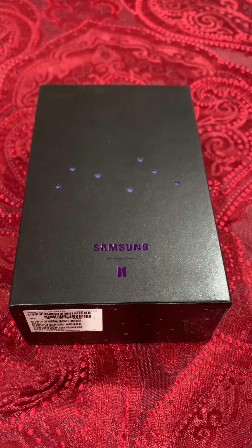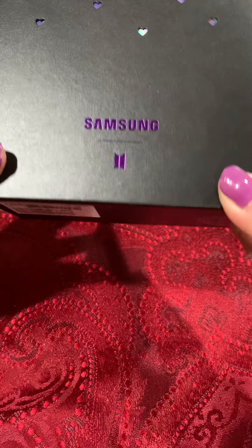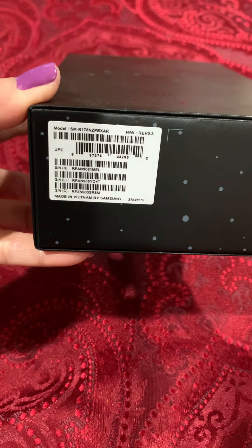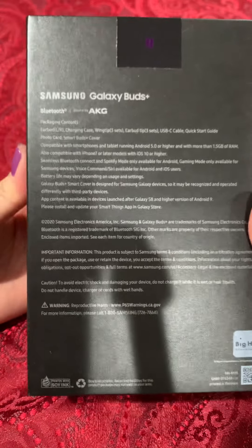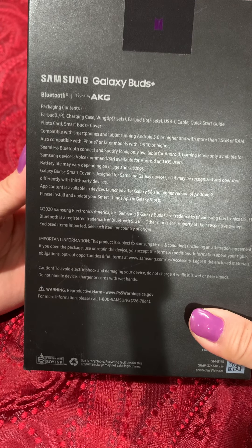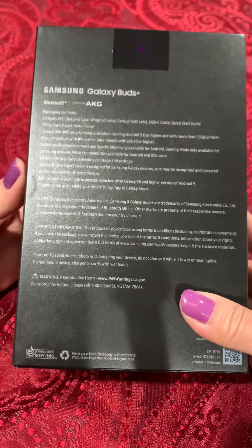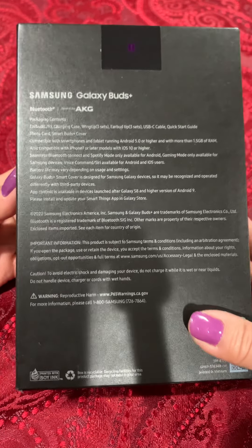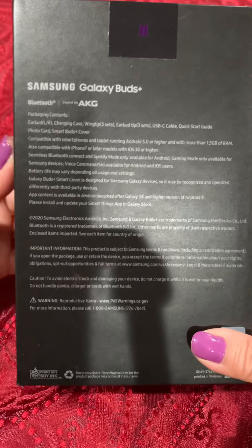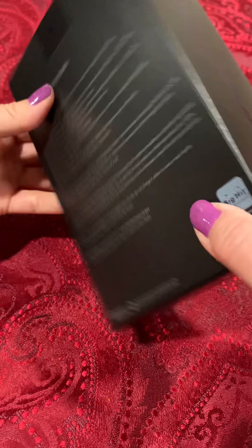Hello everyone, today we are unboxing the Samsung Galaxy earbuds. This is the BTS version. I believe these retail for about $199, but of course the price has gone down now. It's been released for over 7 or 8 months now, so it's not the newest product. But I thought I'd at least make an unboxing video on it.